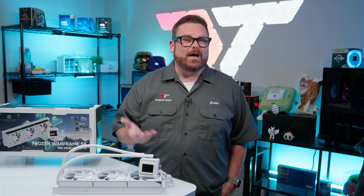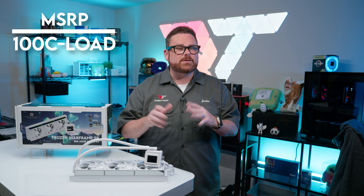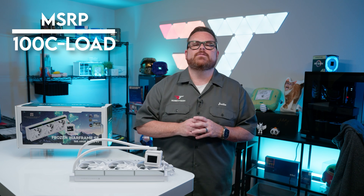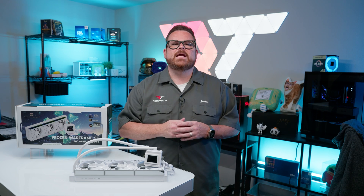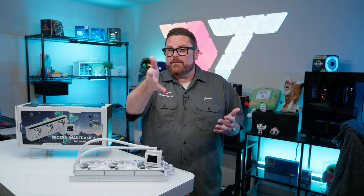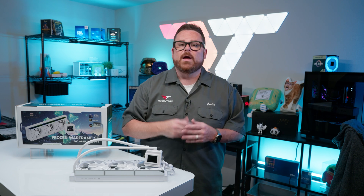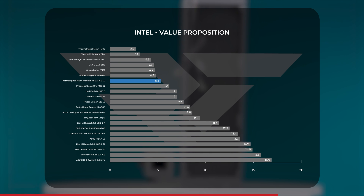Now that we know what the Frozen Warframe V2 has to offer, let's look at the value. We start by dividing the MSRP by the difference between CPU Thermal Max — which is 100 degrees Celsius — and the average CPU temperature under load. This gives us a dollars-per-degree-of-cooling value score, where lower is better. These numbers are based on data collected from our Intel benchmarks and MSRP pricing. Using these calculations, the Frozen Warframe SE V2 comes in with a value score of 5.3, placing it alongside other budget AIOs like the Montec Hyperflow ARGB and the Phanteks Glacier 1 360 M25, but a bit behind the Frozen Warframe Pro and the Lian Li Galahad 2 Lite.